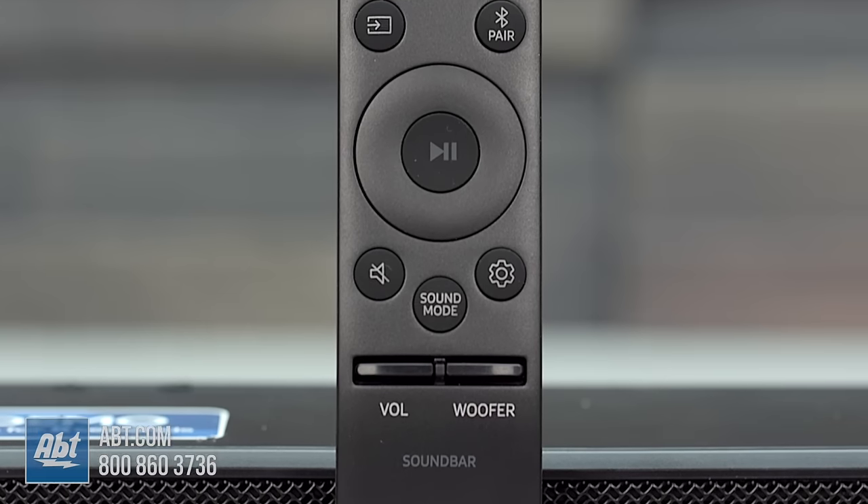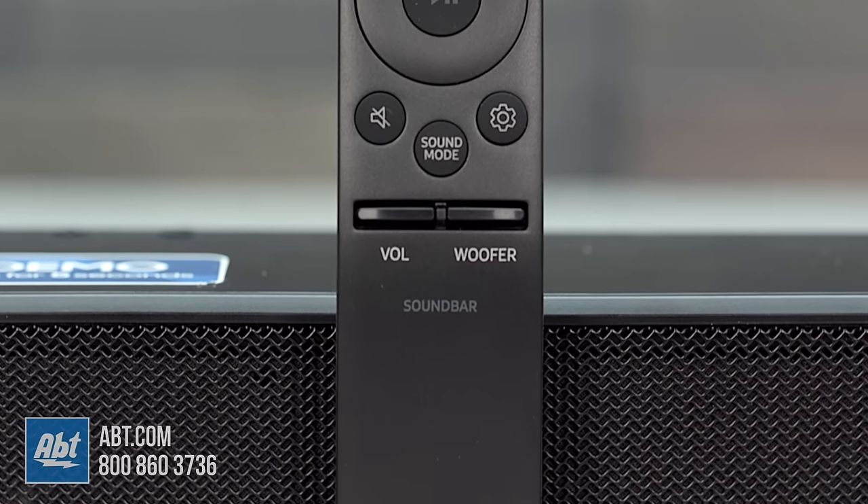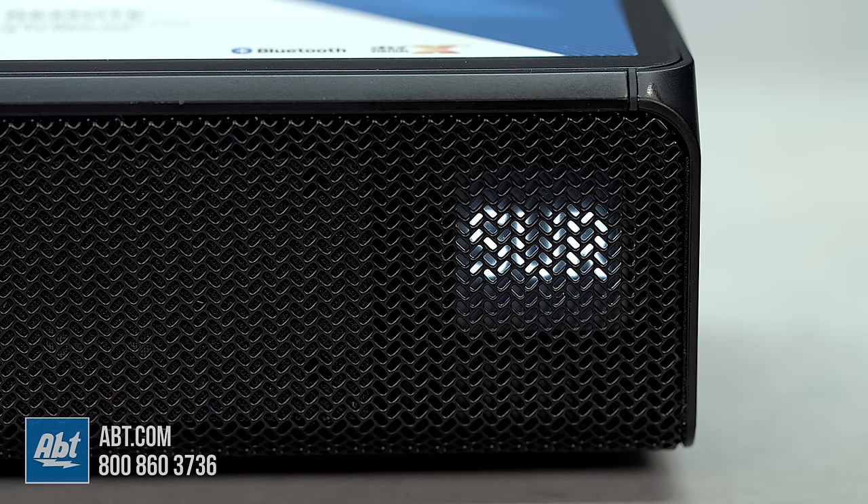These are changed by using the sound mode button on the remote. There's standard, surround, game mode which enhances the sound while you're playing games, smart sound if you want the soundbar itself to choose how to process audio, DTS Virtual X to artificially add height to the sound of your audio, and dynamic range control, which works with Dolby Digital Audio to even out loud noises that can sometimes occur during shows and movies.